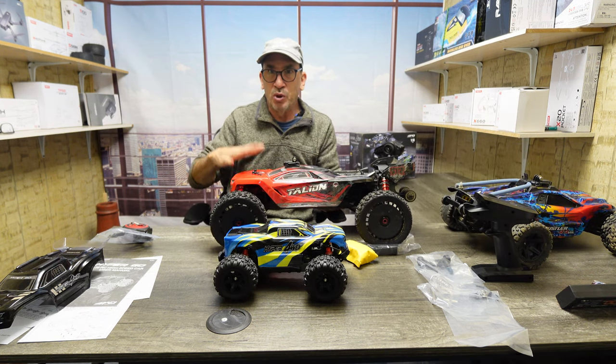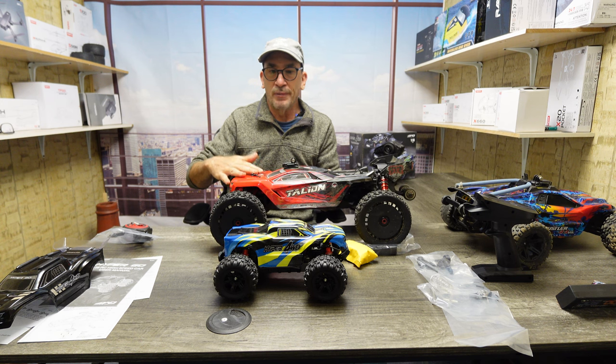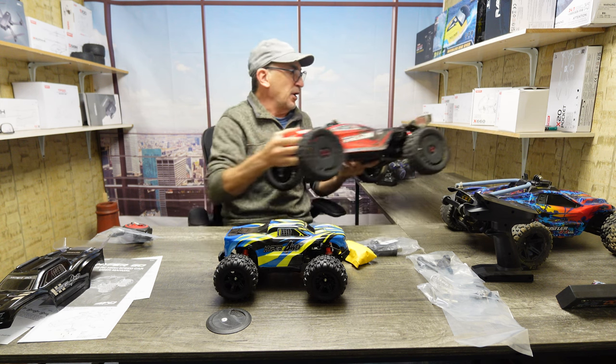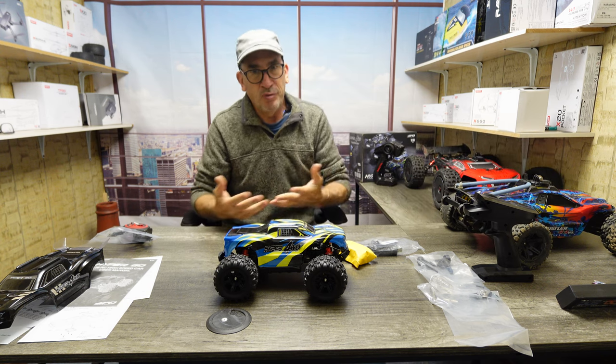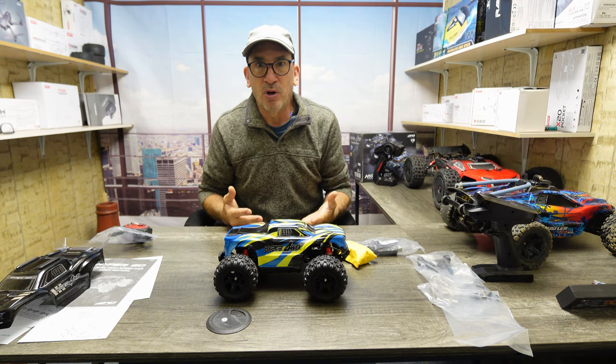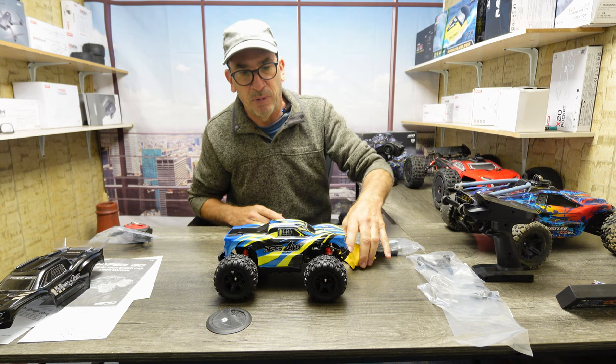This is what you would want to do off-roading. These are great for parking lot fun — you could go to a skate park, carry it around. It's very portable, fits in a backpack, not a problem.